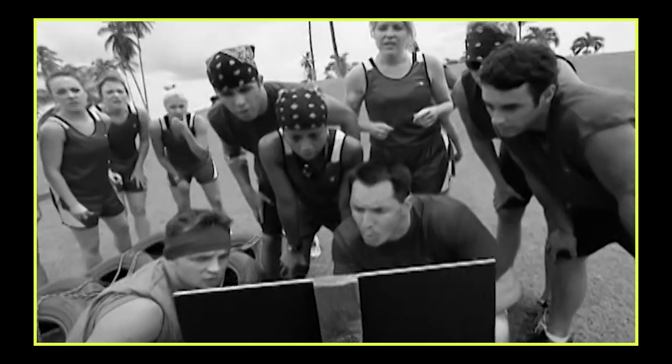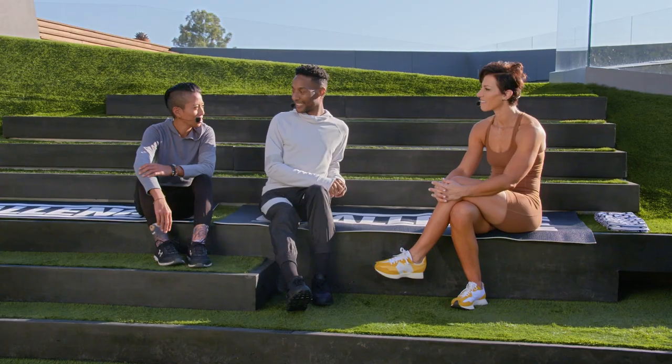Ruthie, how do you feel the game has changed since we've both been in it for so long? People used to think you just had to work out and everything. Now you've got to have brains — you've got to be a triple, quadruple threat. You've got to know how to socialize, because a lot of people come in looking like a threat but all they can do is physical stuff. You've got to be a lot more than that. The game has definitely changed — you've got to be able to pivot. It's not just burpees. The game never stops even when they stop rolling the camera.